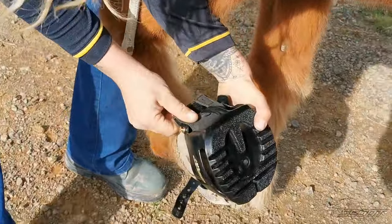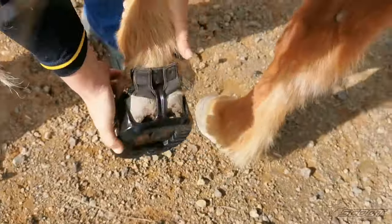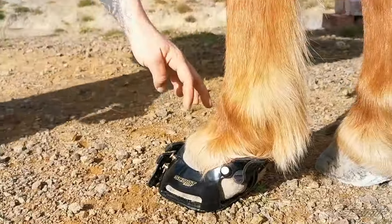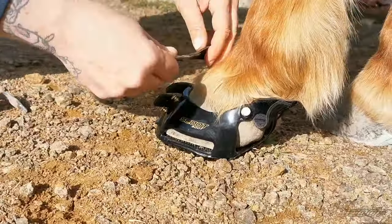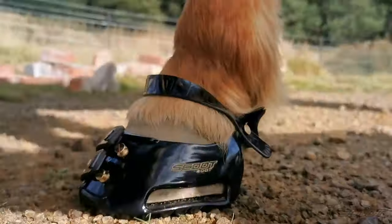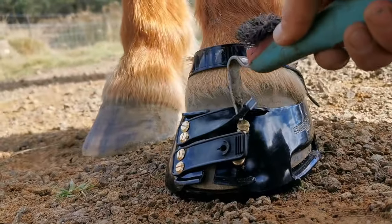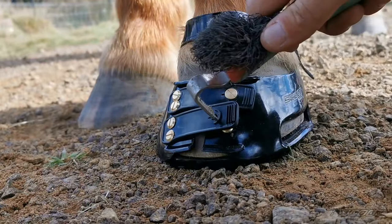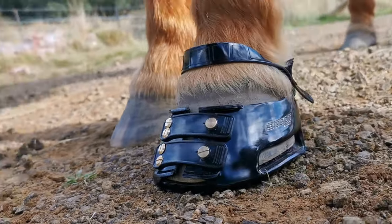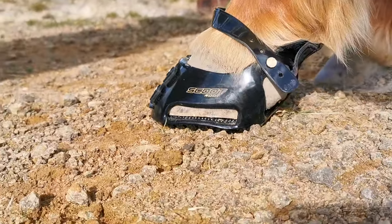Hold your boot by the toe, make sure you push that toe in all the way, then push it over the heel. Stand her foot down. I close the paston strap first, making sure there's enough room for one finger comfortably, then I close the toe straps using the hoof pick. You only have to do that for the first couple of times — then you can close the toe straps without a hoof pick. It just takes a little while to stretch.